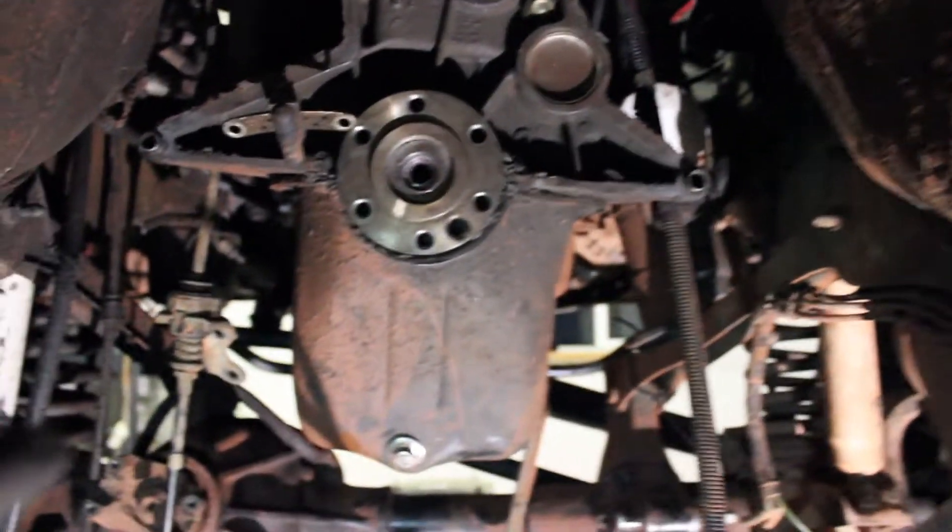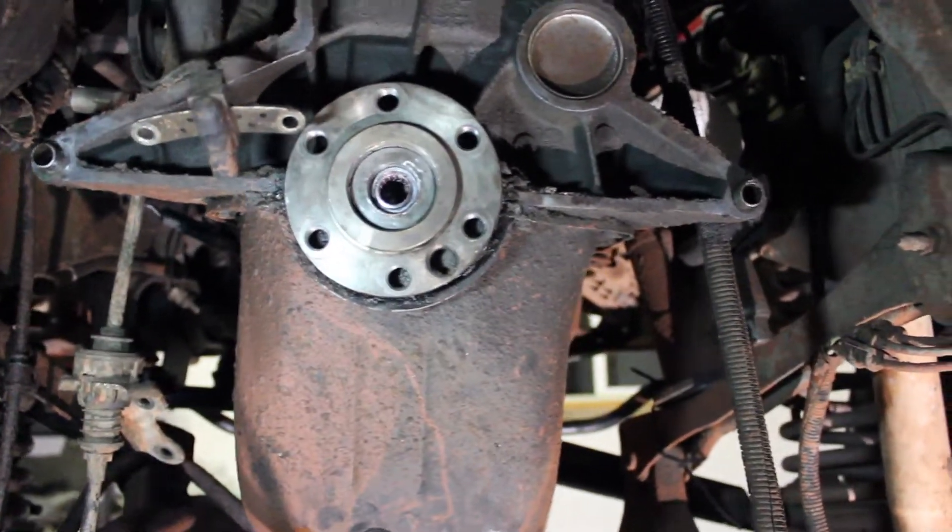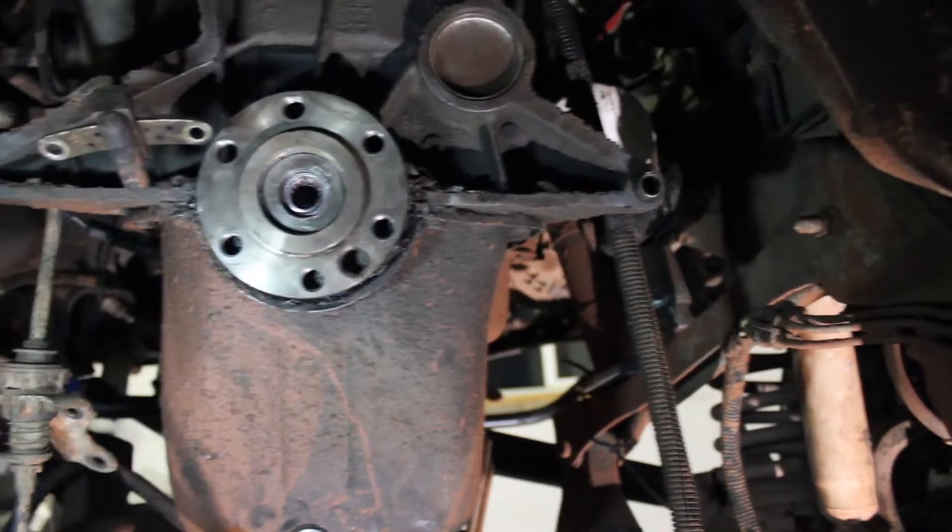If you don't have an impact wrench, you're gonna have to have someone hold the engine from cranking over so that you can actually get these bolts out. Otherwise the engine will just spin.